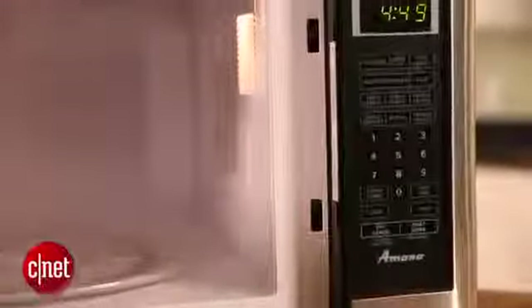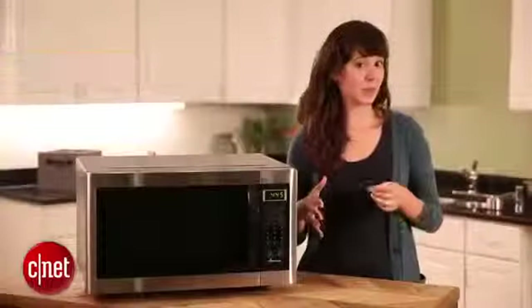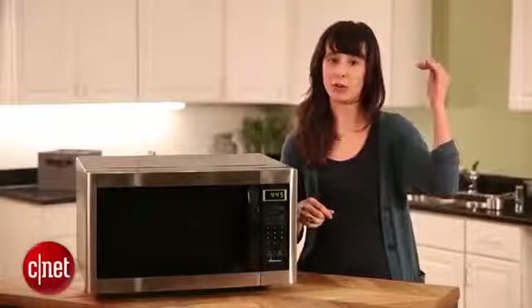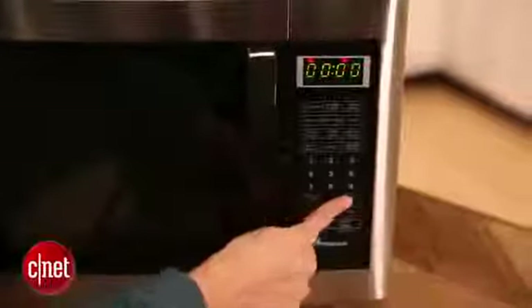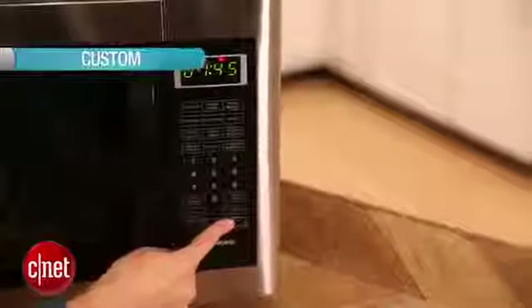The second most popular type is the over-the-range microwave. It's pretty self-explanatory — it sits over your range and actually doubles as an oven hood. The third type is a custom built-in, which can go anywhere from drawers to cabinets.